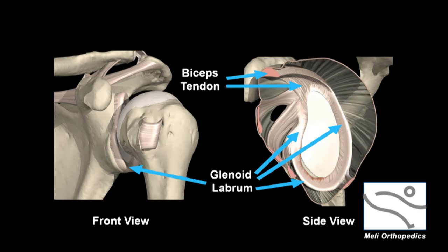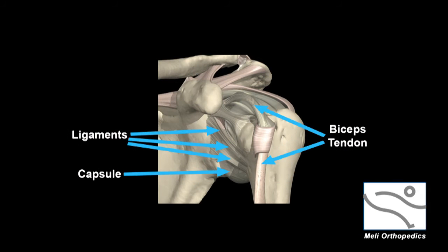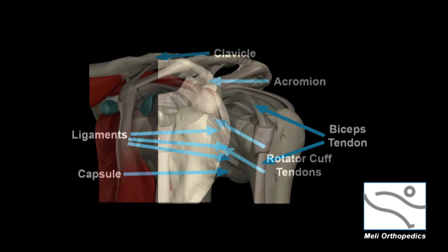The long head of the biceps tendon attaches to the top of the labrum. The shoulder is stabilized by its capsule and numerous ligaments. The head of the humerus, known as the humeral head, has several tendons attached to it. These tendons attach to muscles and together they provide the shoulder's motion. These tendons and muscles make up what is known as the rotator cuff.